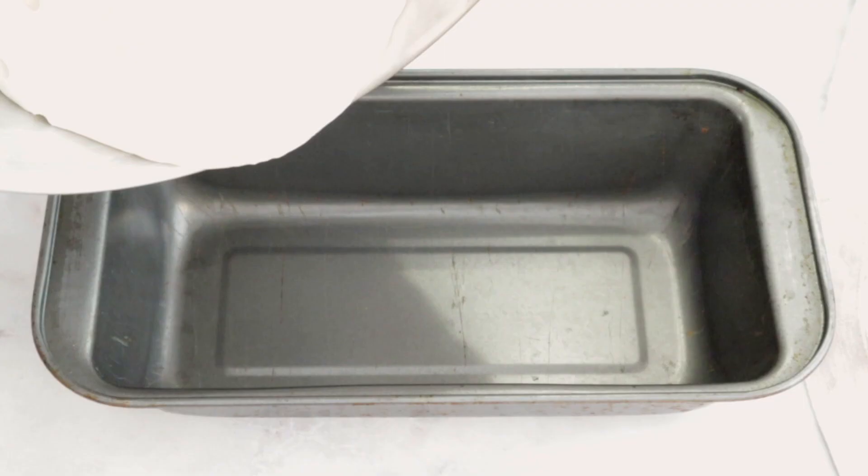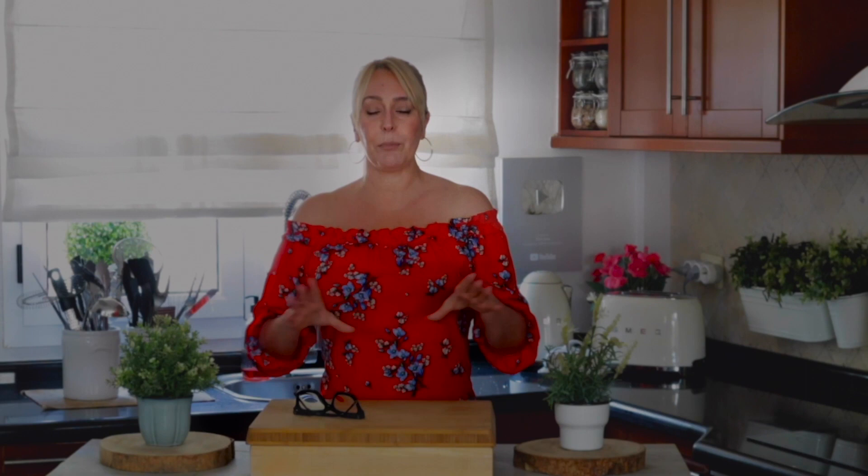This is a very important part: in order for the ice cream not to crystallize — because all this work is so the ice cream is fluffy and holds together — you need to close it very tightly. Even a small amount of freezer air inside will form crystals. To avoid that, triple the cling film on top and wrap it around to make sure it's completely sealed tightly.